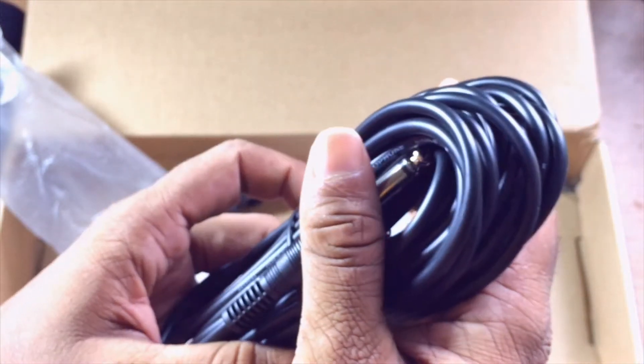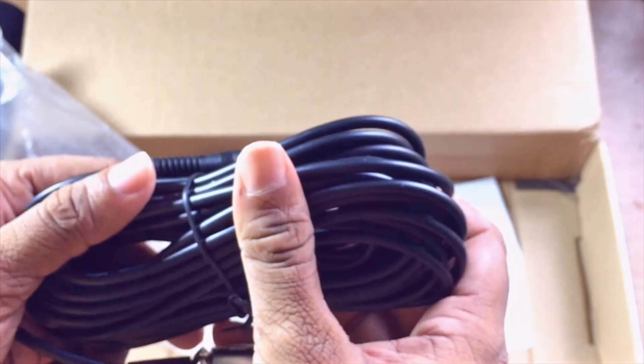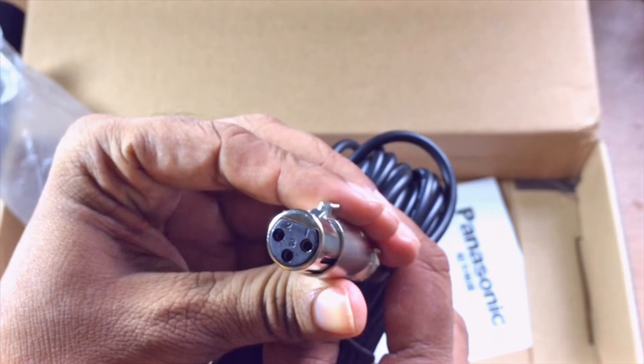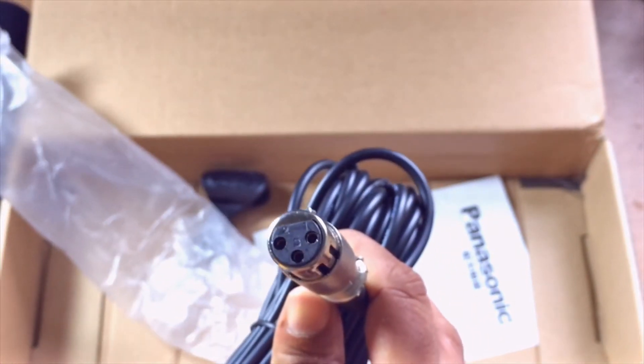You can see the cable is really really long. You can see this is the port — you just have to connect the microphone.